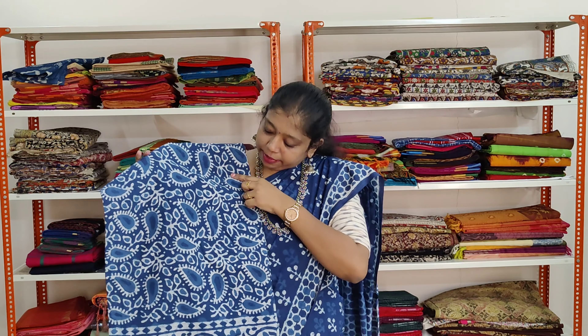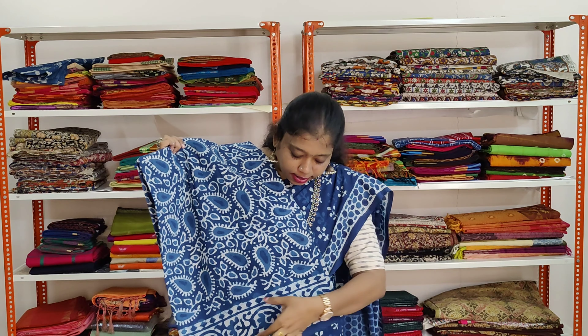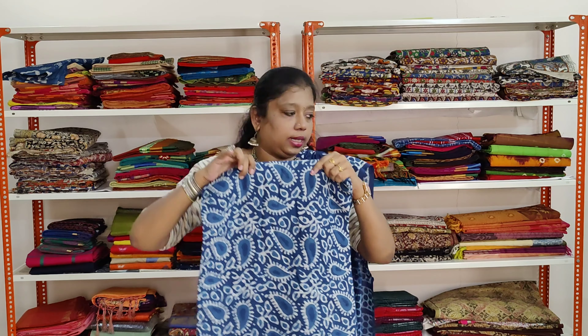The indigo printed saree with beautiful mango prints and creepers all over the saree. The border contains creeper and flower prints. Same prints on both sides and all over the saree.